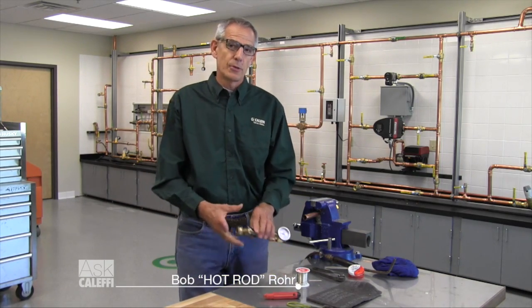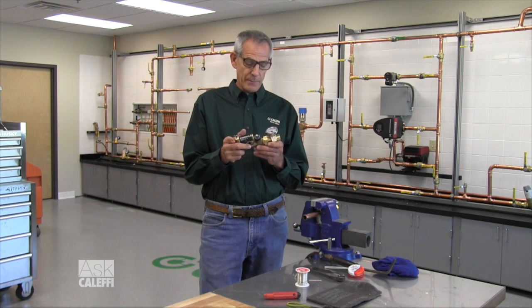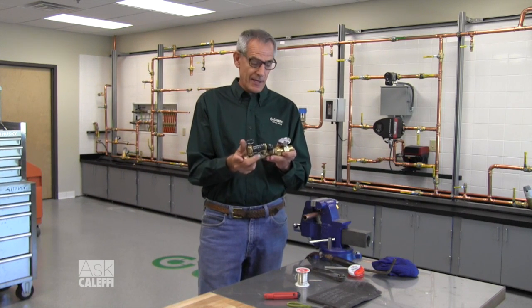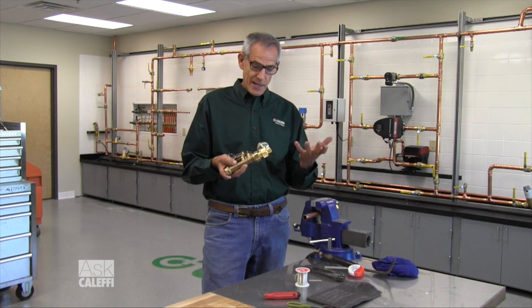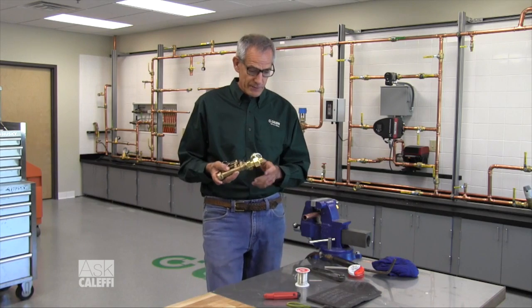Hi, I'm Bob Hot Rod Rohr from Cluffy and I want to go over the procedure for soldering the new low-lead brass alloys that are on the market. Here's one of our Kwiksetter Plus valves — as you can see right on the side there, it's a low-lead alloy that we use and it solders a little bit differently than the fittings you're used to. I'm going to quickly go through the procedure of how to prepare this and how to solder it so you get a leak-free perfect joint every time.